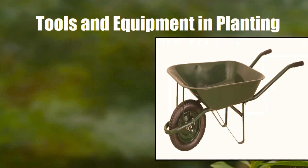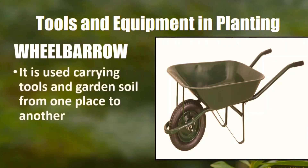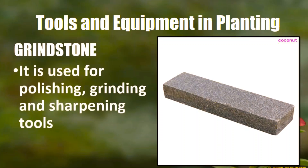Another tool and equipment in planting is the wheelbarrow. It is used for carrying tools and garden soil from one place to another. Next is the grindstone. Grindstone is used for polishing, grinding, and sharpening tools, just like the bolo.